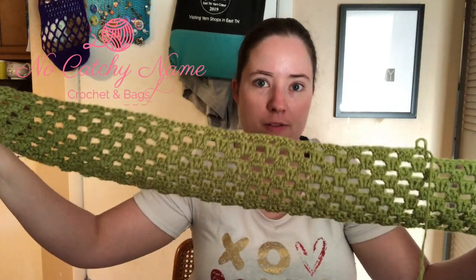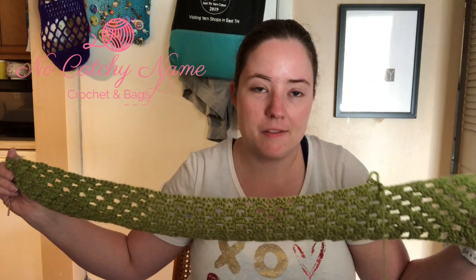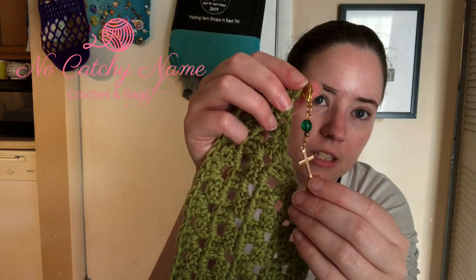So far I'm liking this pattern. It's really easy — it's like a two-row repeat after you get started. Just do it to the length that you want. I'm excited to see what it looks like when it's done. I'm thinking I'm going to have to definitely add the blue, but it might look good with the blue and green, so I'm not too worried about it. I'm using my cross stitch marker that I got gifted recently.